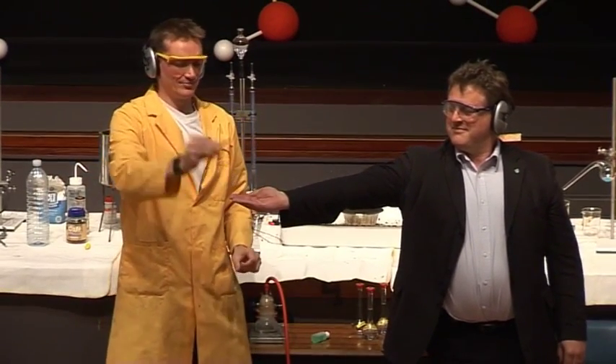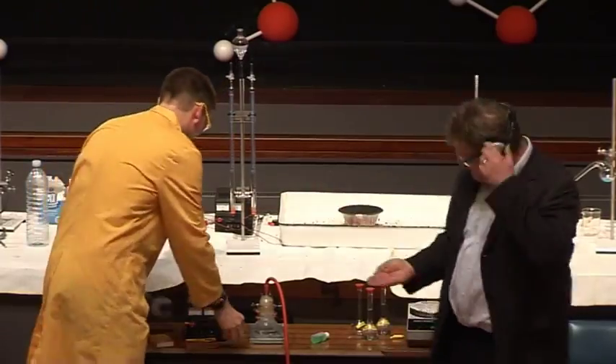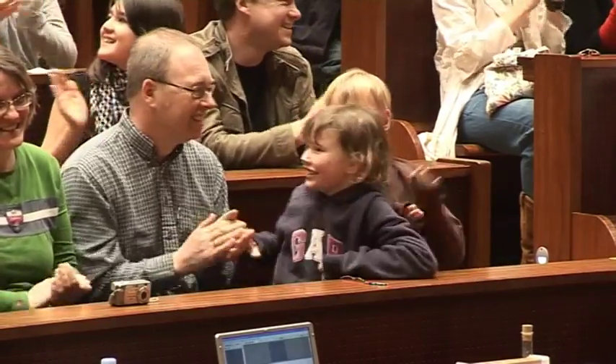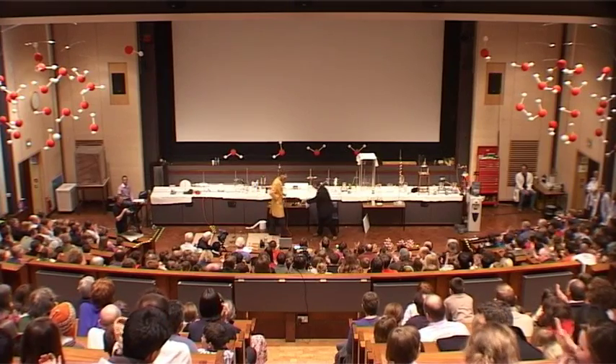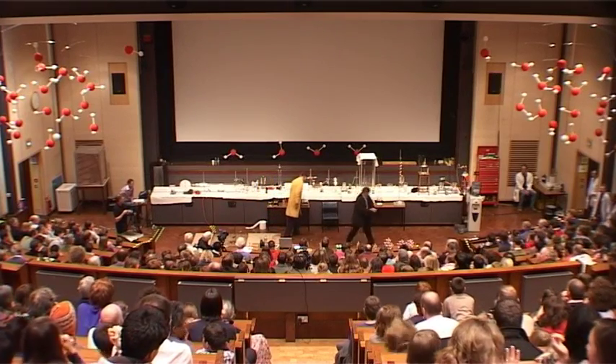Hand out. Okay, are we ready? There we are, very good. Thank you. Great. Thank you, Paul.